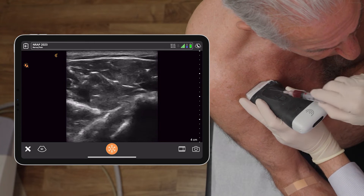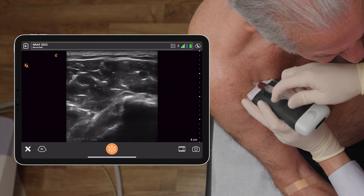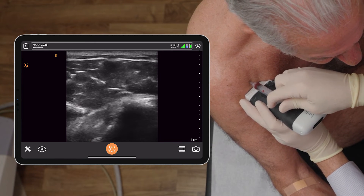All right, a little pinch. Taking the out-of-plane approach, you can see the injection going into the glenohumeral joint.